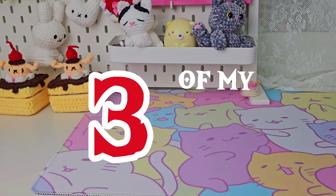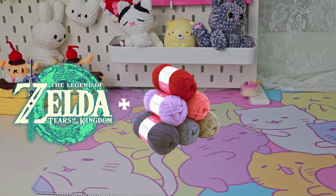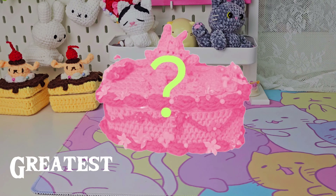Today, I'm going to be combining three of my favorite things: the Legend of Zelda, crochet, and cake, to create my greatest cake jewelry box ever.